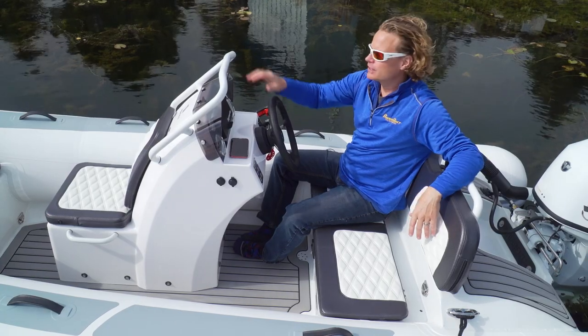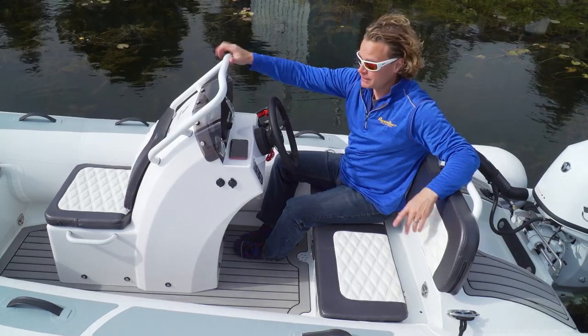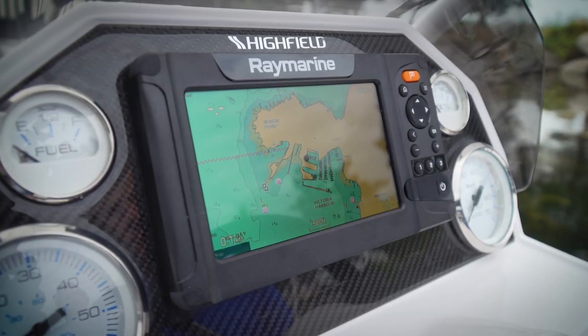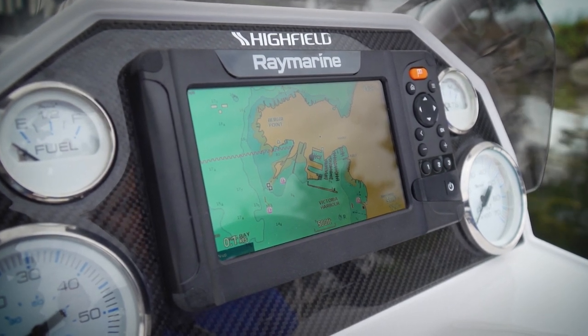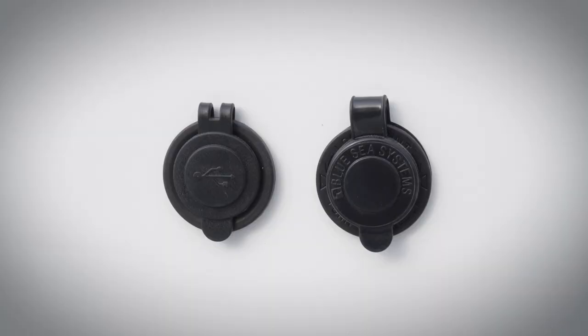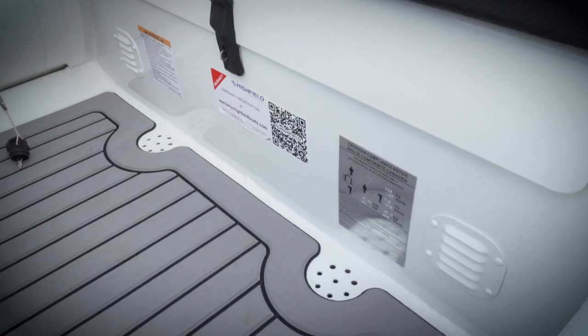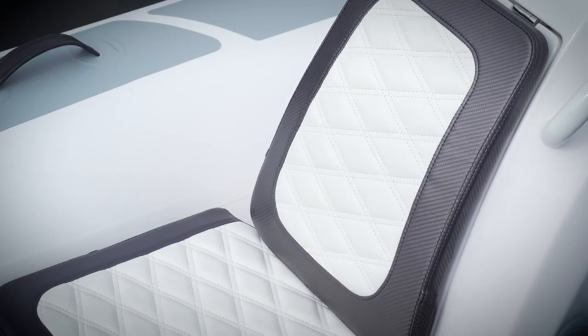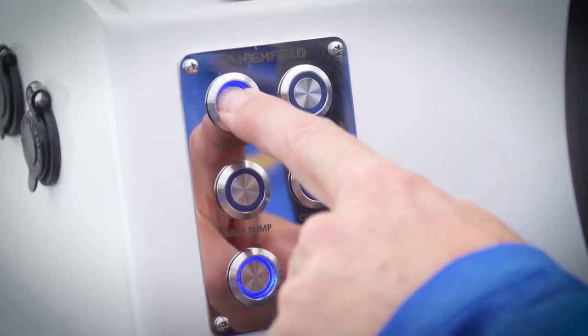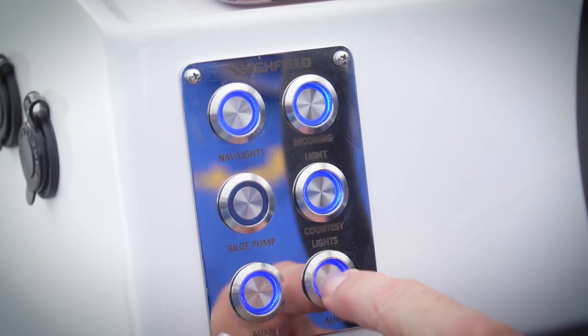The 390 also gets the larger console from the 420, which provides more space for a bigger chart plotter. Here we have a Raymarine 7-inch system, and that's a nice feature to have on a tender that you might consider exploring with. All over these Sport models you can see the attention to detail — not just in the upholstery and the stitching, but the carbon fiber accents on the dash and even these push-button switches, which are all LED backlit.